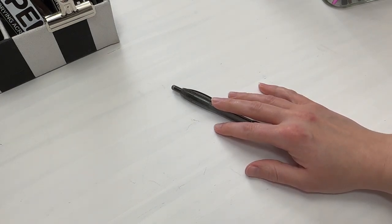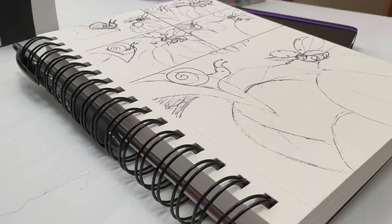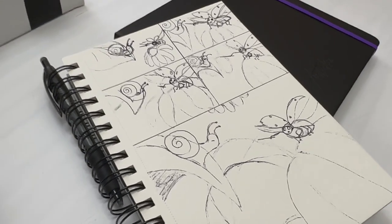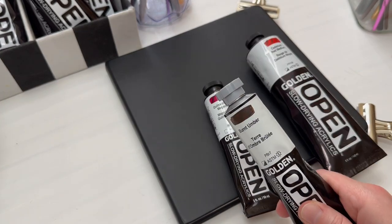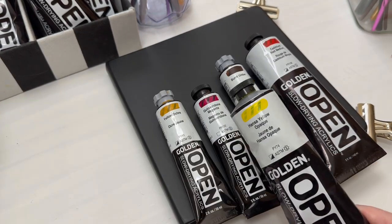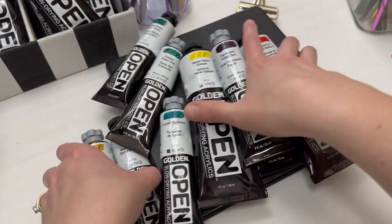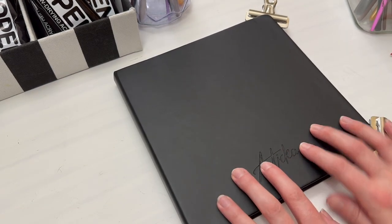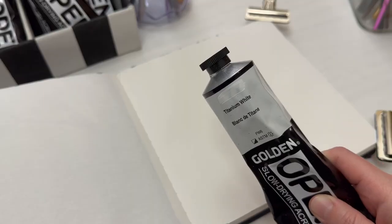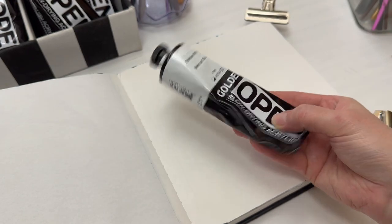I'm gonna show you all the colors I'm going to be using, just in case you're wondering — because when you're new and you're watching people paint, sometimes you're like, I wonder what colors they were using. I'm gonna take my paint tubes and show you each of the colors. If you miss any, you can go back, pause it, and write them down. Okay, so now we're ready to start.